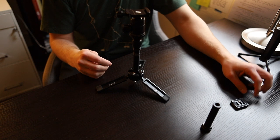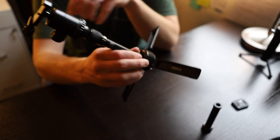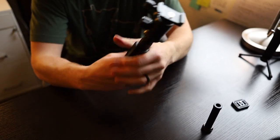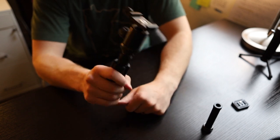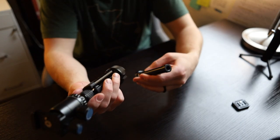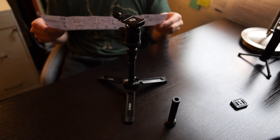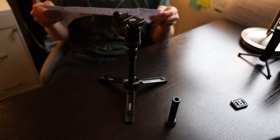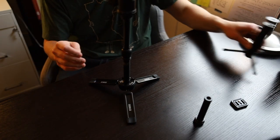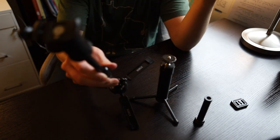Not too shabby, Sururi. This feels sturdy — it feels really solid — which is exciting because I was worried. 8.8 pounds is a lot, and 3.8 pounds is a lot. I have no idea what this extra piece is for — I'm sure it's in the instructions I'm not looking at right now. Something about a short center column, but there you have it.